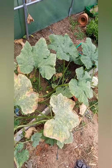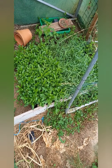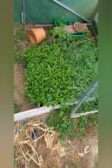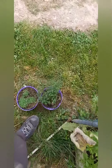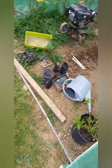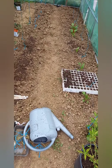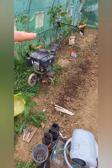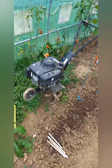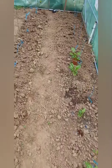Je suis en train de tout nettoyer. Les œillets de poète qu'on va repiquer bientôt. Les courgettes. C'est la serre où il y avait les tomates, j'ai déjà retiré deux rangs, il me reste le rang du fond à retirer. On va remettre le motoculteur dans le chalet, tout le nettoyer à fond, lui faire la vidange et le mettre dans le chalet.